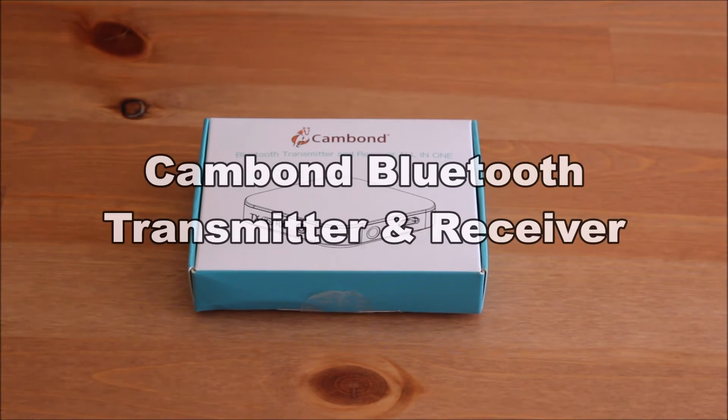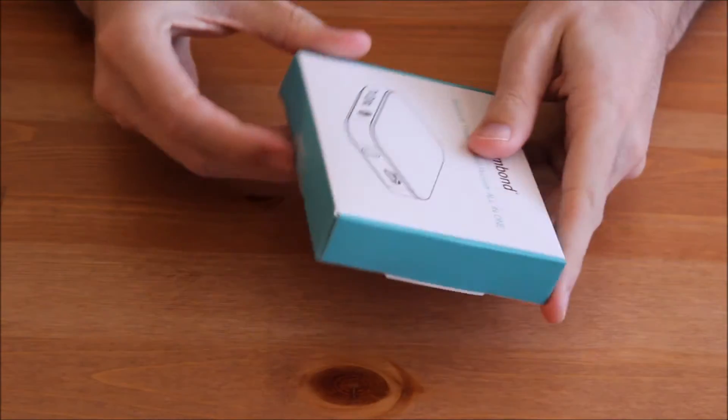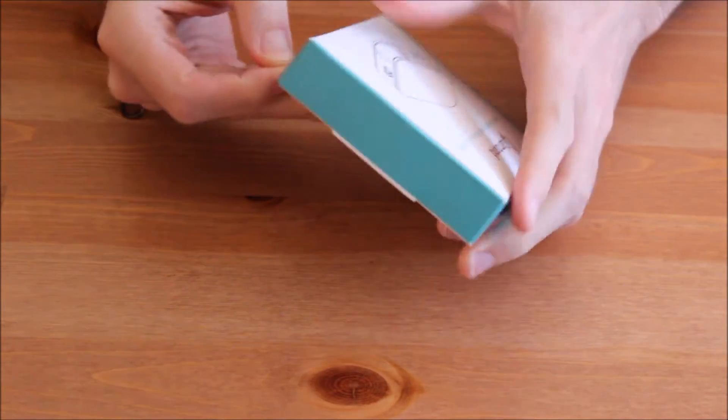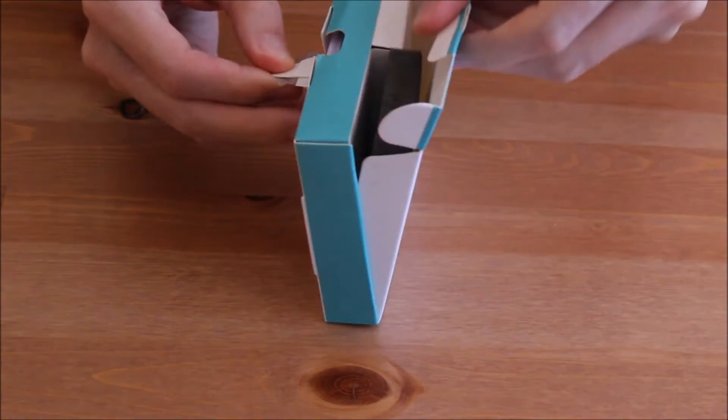Welcome to the unboxing and review of the Cambon Bluetooth transmitter and receiver. I acquired this product free for testing purposes and am providing my unbiased honest review.